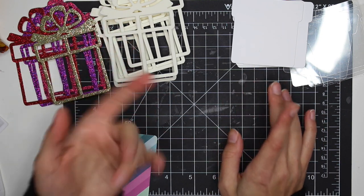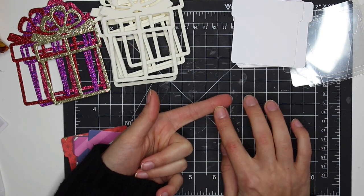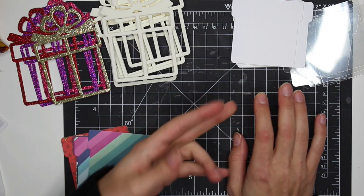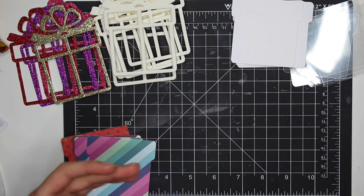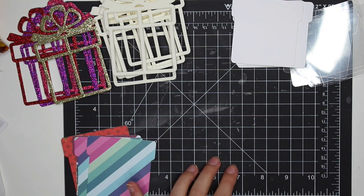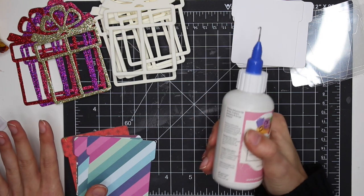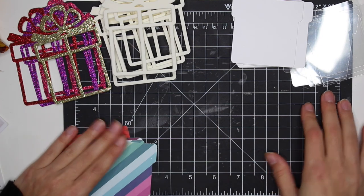I like to do my videos a little different each time. With shakers, I've used foam tape to border the outside, and I've used double-sided adhesive tape on the backing, which also works great. But I also wanted to show you guys that you can just use regular glue — it sometimes gets a little messy, but you can do it. I'm going to be using some Art Glitter Glue today.